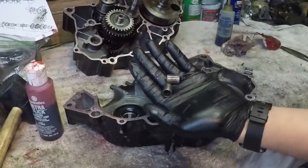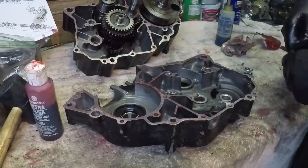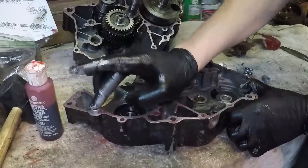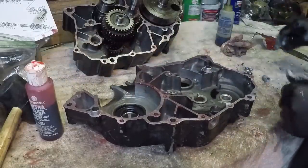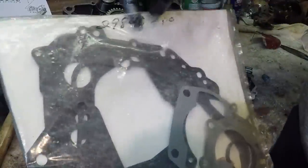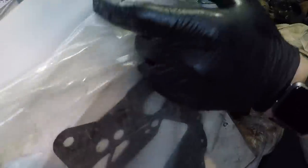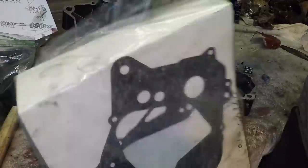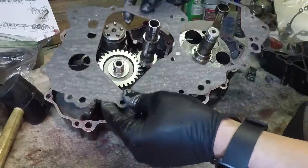I'm also going to coat the dowel pins in some anti-seize lubricant so they don't get stuck. There's one, and there's the other one. Here's the complete gasket kit - this is Suzuki new old stock, good OEM stuff.